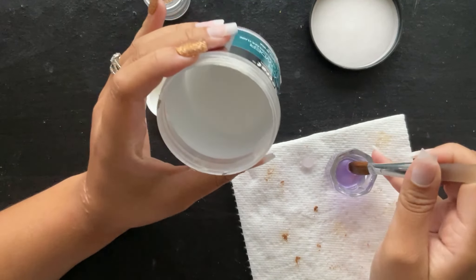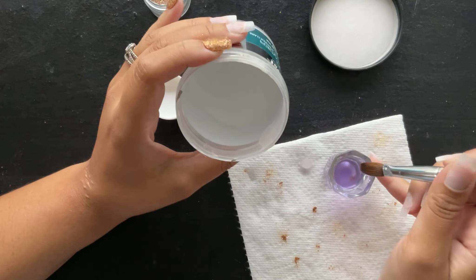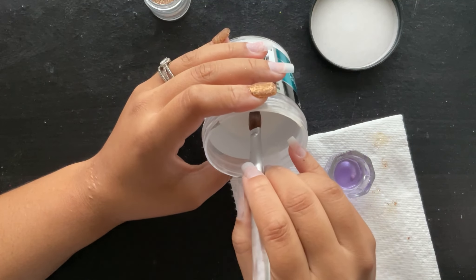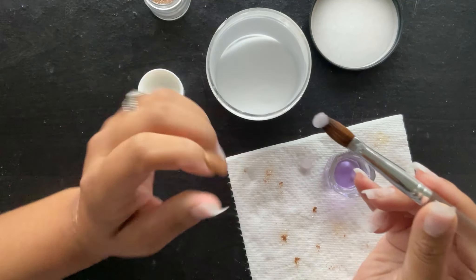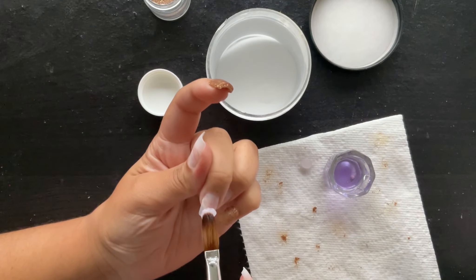Like I mentioned earlier, I did want a few of these to be clear nails, so I am just going in with my clear acrylic and adding it on top of my nails that have no acrylic.